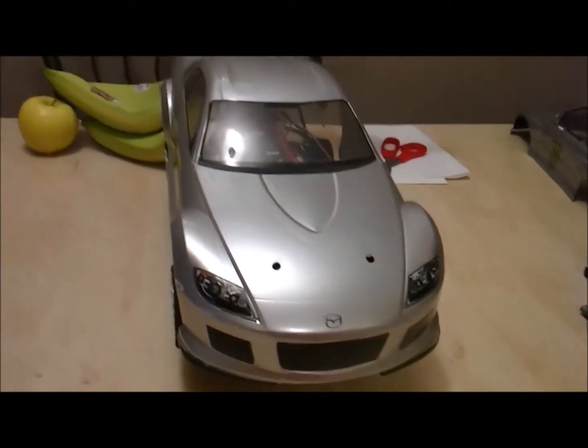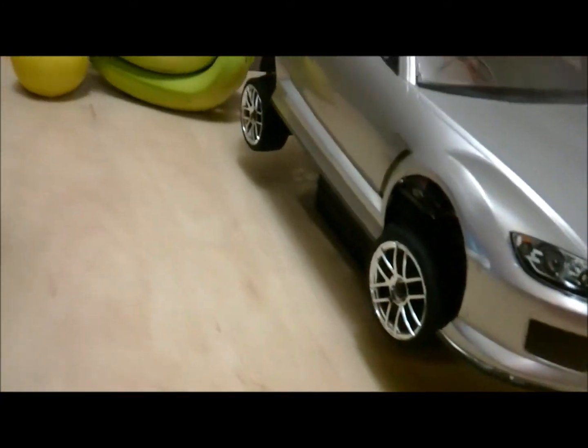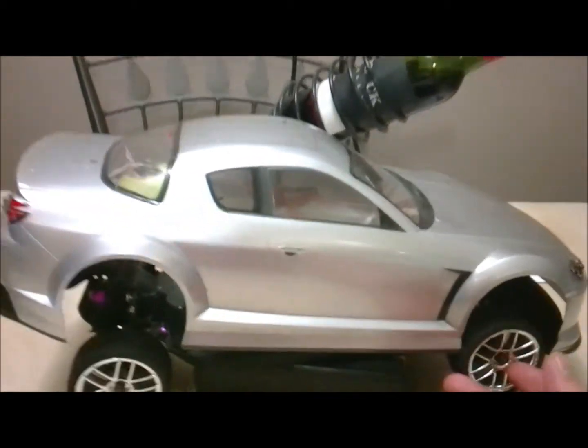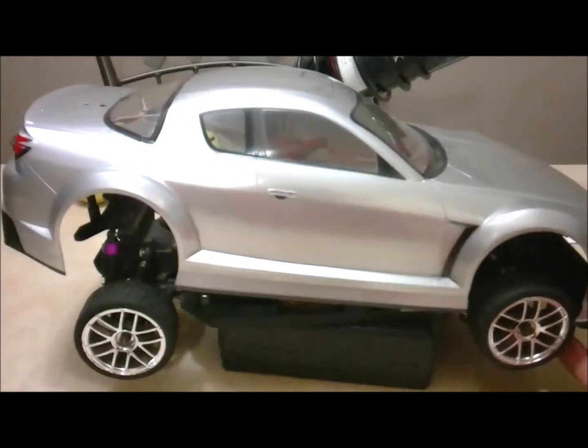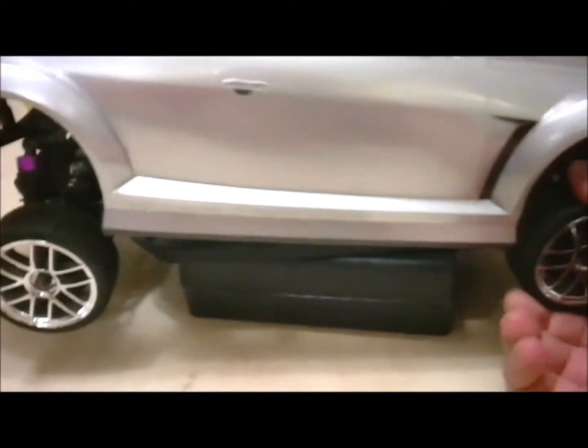Okay guys, so I wanted to show you pretty much my finished product of my Red Cat HPX Lightning Drift Car. It came with some crappy little drift tires, some kind of belted drift tires before — I've changed them to rubber.